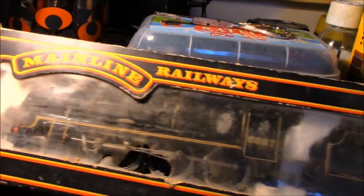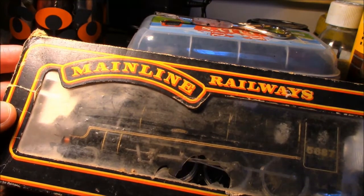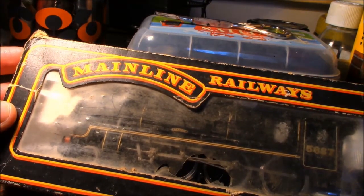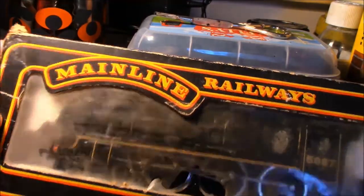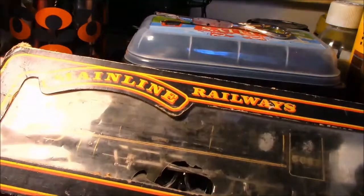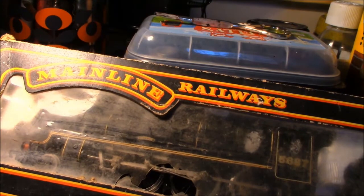The actual box you see is the original box that came with it when I bought it at Sawbridgeworth Models in 1994. The box is a little bit tatty over the years but it's still holding together. It's a Chinese Hong Kong made model — an overseas model, not British made unfortunately.